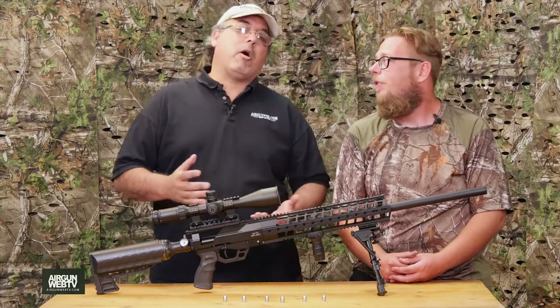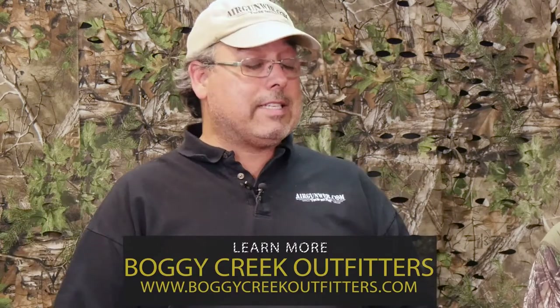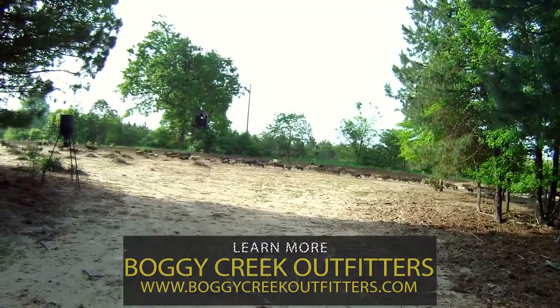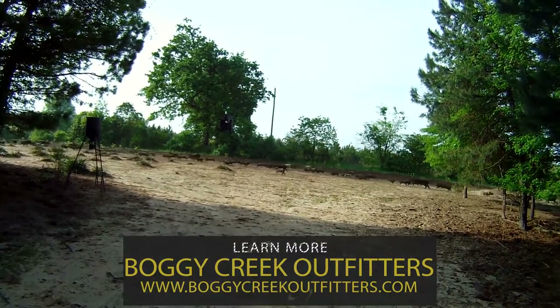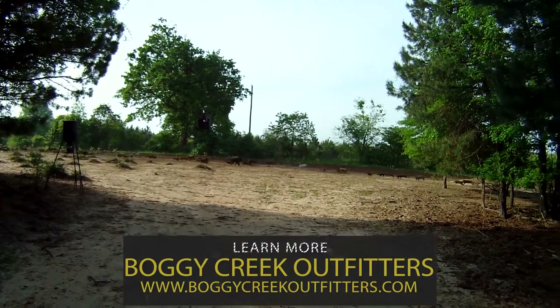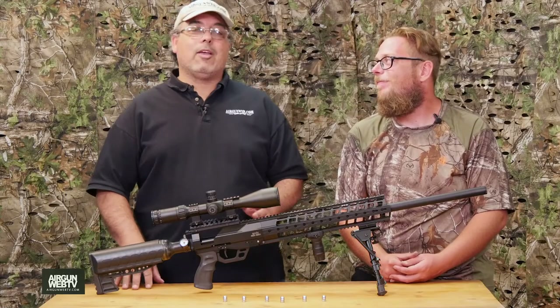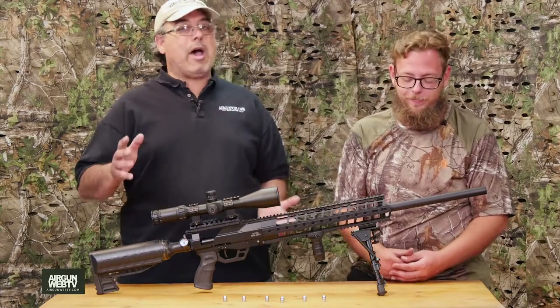We're going to call it advanced field testing. We took this out to Boggy Creek Outfitters in East Texas — they have a 40-acre high fence loaded with hogs. I called them up and said how many hogs have you got, and he said about 250. We killed about 11 hogs in two days, and the Ibex did awesome. Stay with us, we'll be right back.